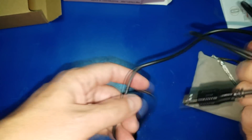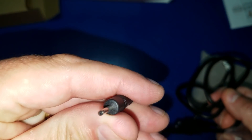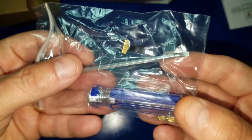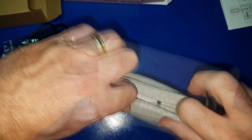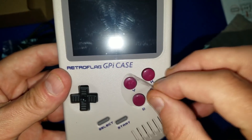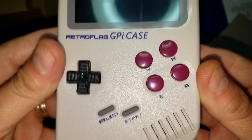This cable here will allow you to play your GPi without batteries or plug it into a power bank if you'd like. It included a screwdriver with both a flathead and Phillips head on both ends. And here we go — the GPi case itself. That looks very, very nice.